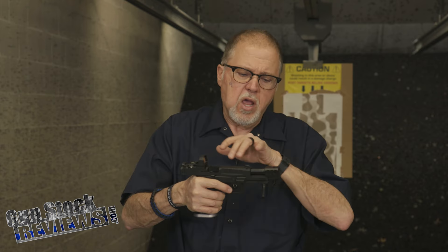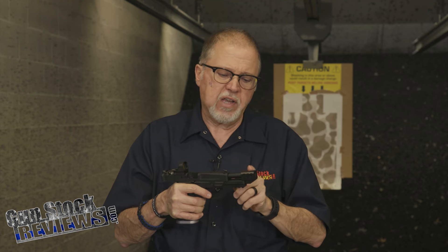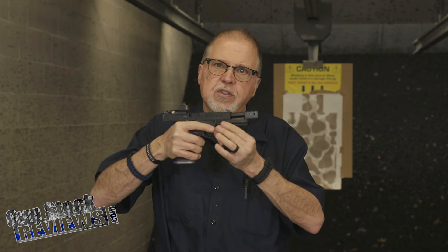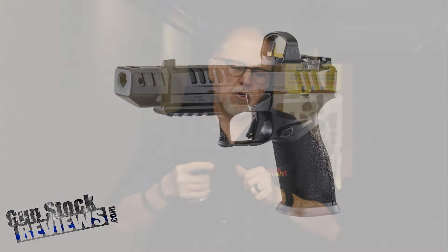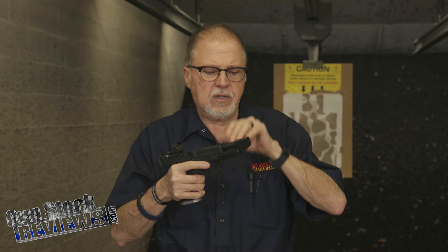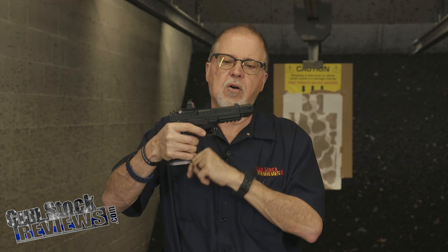What does a compensator do? Basically, the compensator redirects the gases from the detonation. When the bullet comes out, there are gases going up, pushing your pistol down slightly, and the ports on the side help with side motion. Scott Springer told me that he experimented quite a bit with this compensator, and this design works perfectly well. If you notice, it fits really nicely on the lines of the pistol.